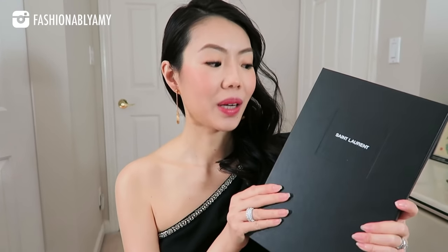Hello my lovelies, welcome back to this channel. My name is Aimee if you're brand new here. For today's video, I wanted to do my very first Saint Laurent unboxing.